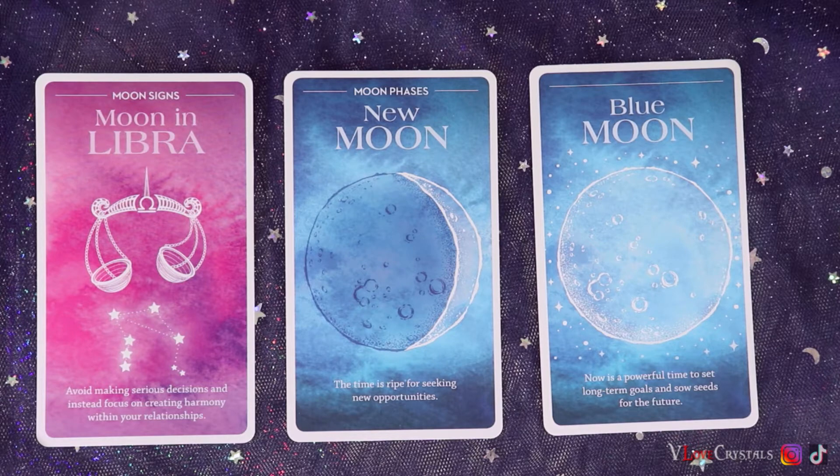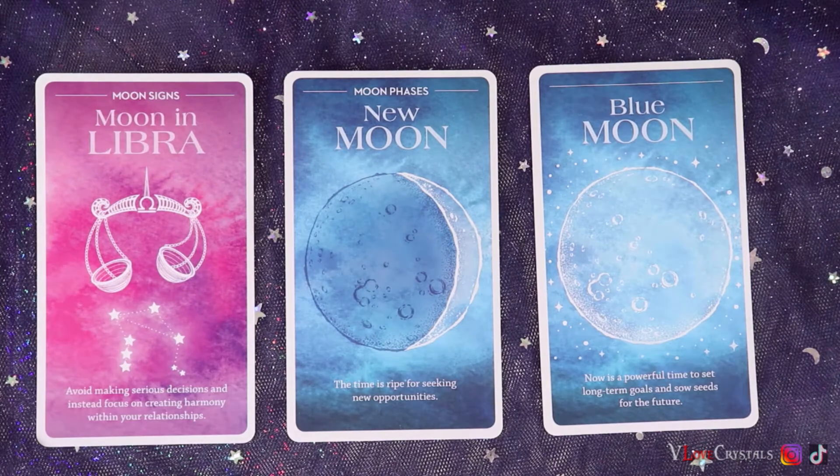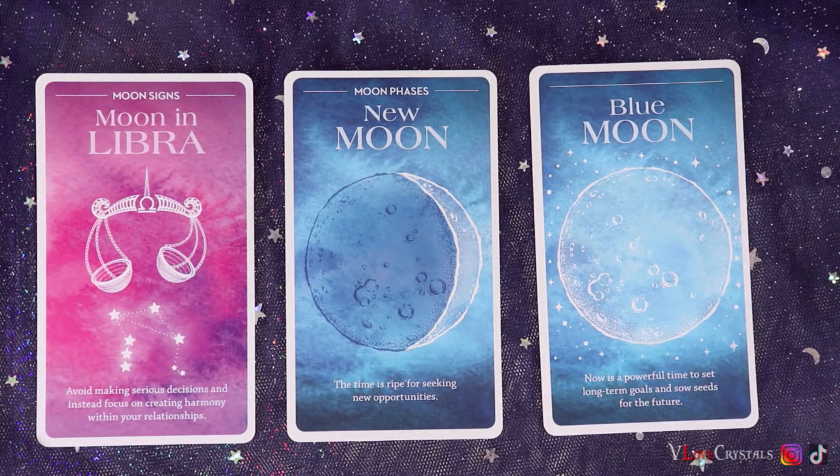It's about choosing your battles, finding harmony and peace. If it isn't broken, don't fix it — but finding a middle ground, even-steven energy. And then all these new things come through because you've set a good balance for yourself.